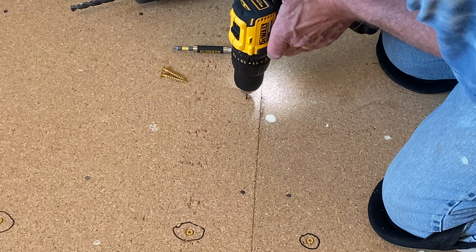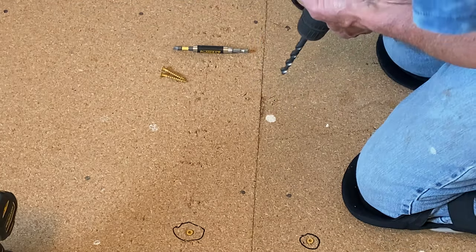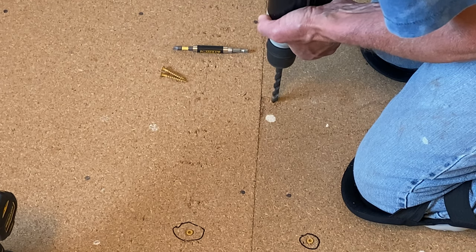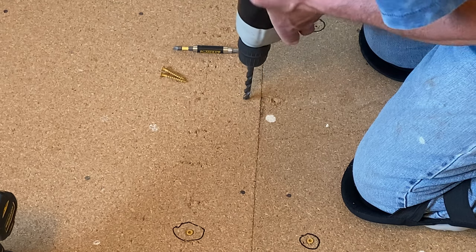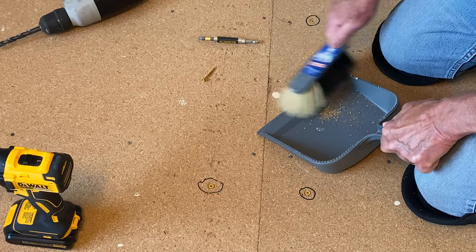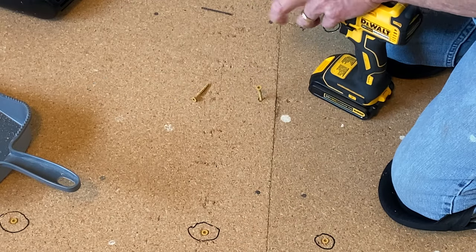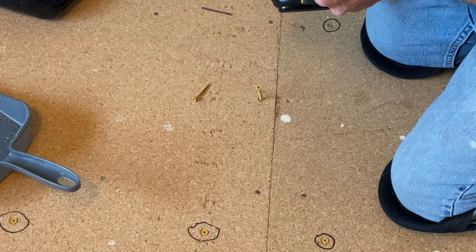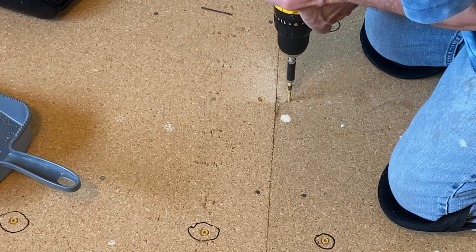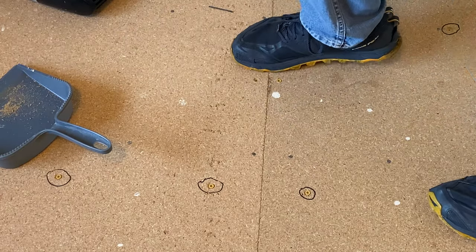I'm not going to drill all the way through — just through the underlayment — then a little countersinking with this large drill bit. I have to keep all the hardware at the same level as the flooring so it doesn't interfere with the floating floor. That should have done it — and yes, that did it. Perfect.